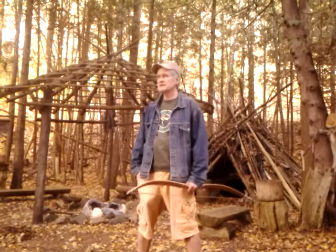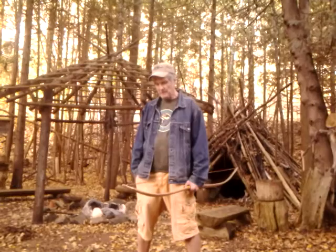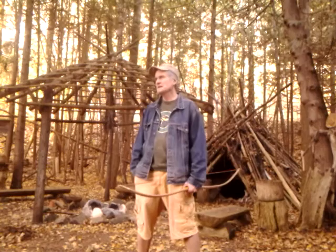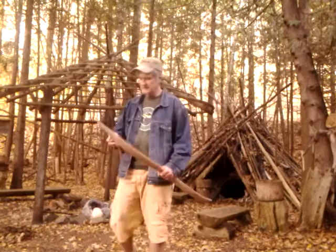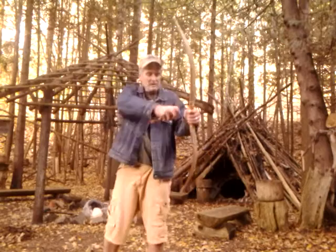So I developed my 48-inch bow, well within the range of accuracy as far as length, using red oak — a wood that would have been accessible — and it would have been sinew-backed because it's a highly stressed little bow. They were short draw bows and not necessarily even anchored; anchorless shots.